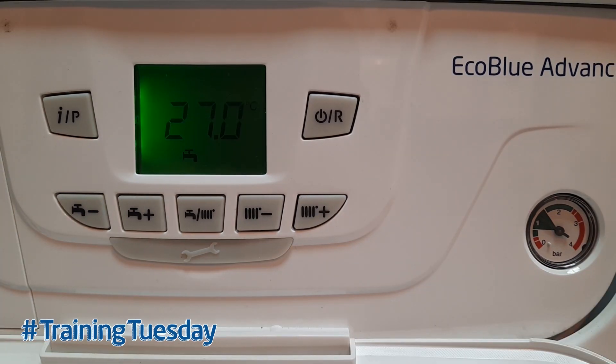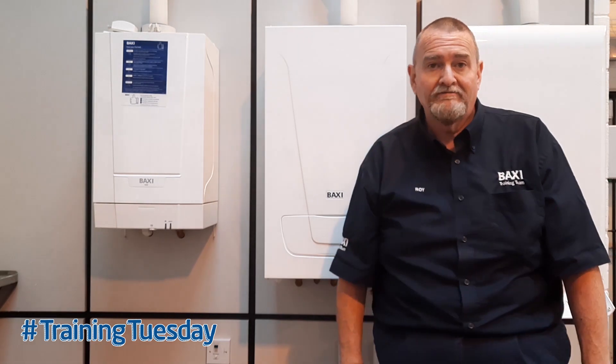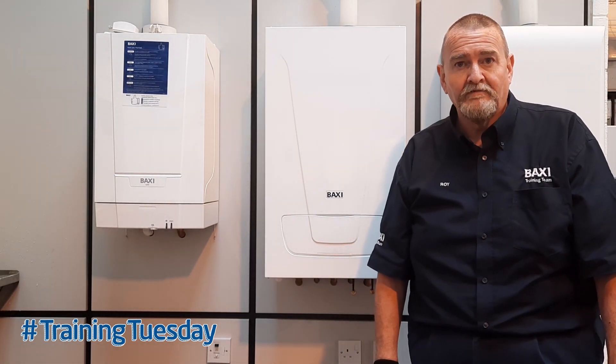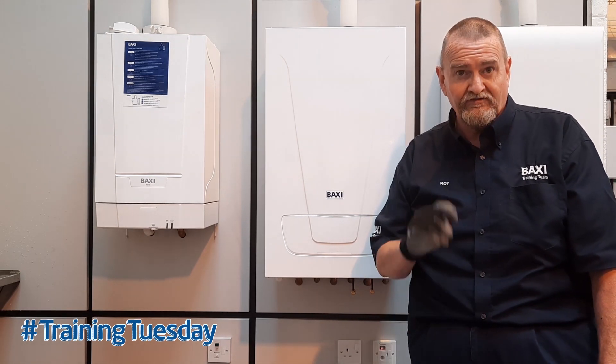The last thing to do before handing it back to the customer is put it in heating, put it in hot water, check that out, make sure it's getting up to temperature and the customer's happy. Then we know we've completed another job and everybody's happy. I hope you liked that latest Training Tuesday tip. From me, Roy Fugler, until next time — take care, stay safe, and I'll see you soon.